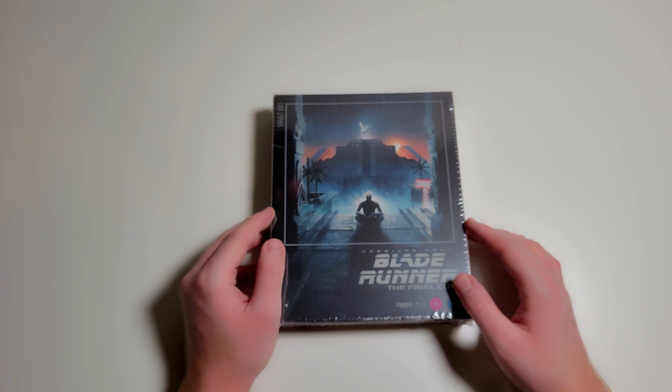I'm going to put that back in its sleeve — that was a pain to put back. I'll put this back in the box here, close it up with that magnetic seal, and put the slipcover back over. There you have it — that is the Film Vault release of Blade Runner: The Final Cut.